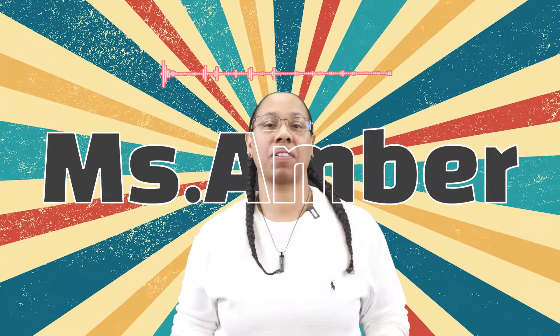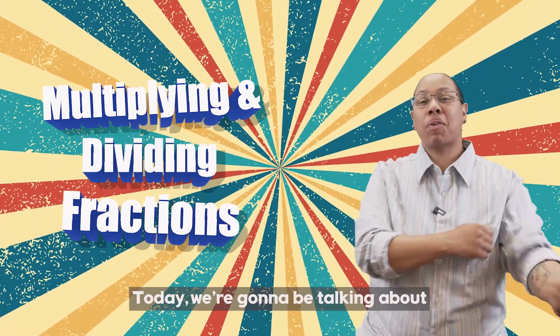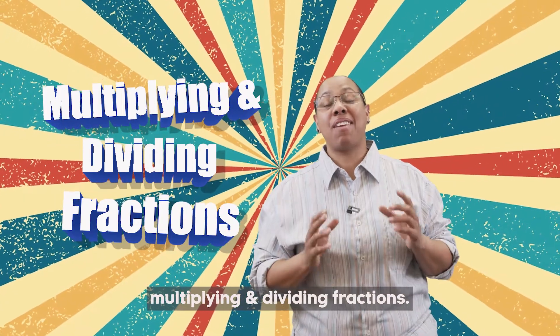Hey guys, this is Ms. Amber, a math teacher. Hey y'all, today we're going to be talking about multiplying and dividing fractions.